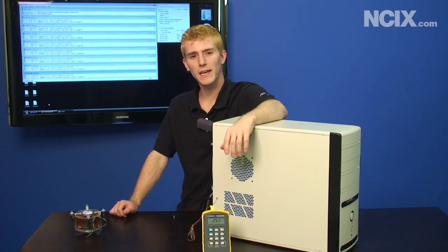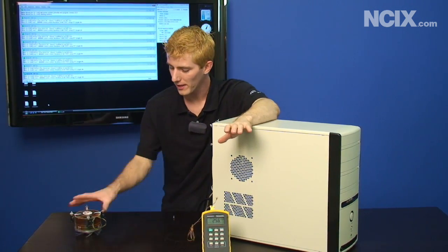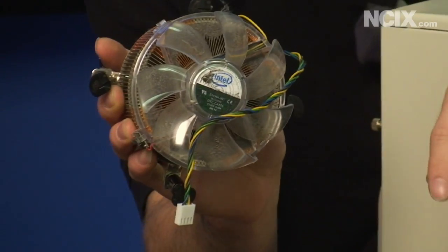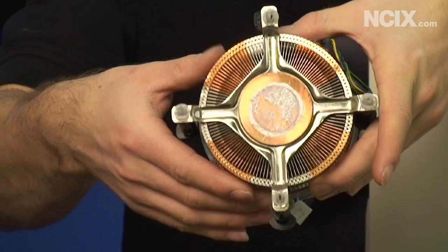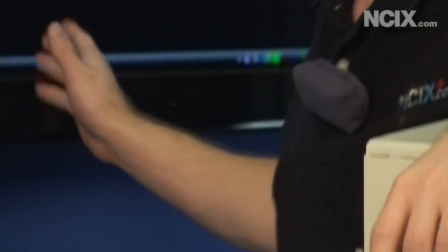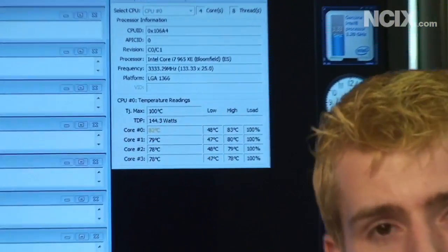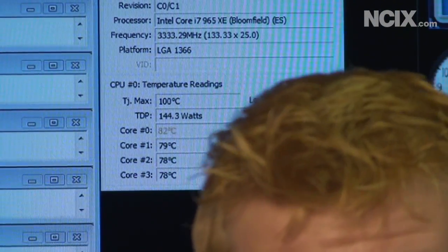The only change we made was taking the same heatsink and reapplying it using the stock thermal pad. The one that was on there was a little bit dusty, and it had pretty poorly applied thermal paste on the bottom — that's my co-worker's doing. As you can see, we've actually seen a substantial temperature drop. Our room temps are the same but we're down to about 83 degrees on the highest core, which is about a 15 degree improvement just by putting the same cooler back on.